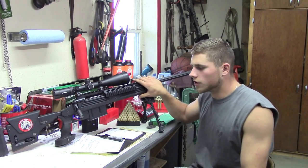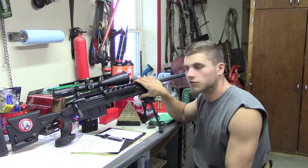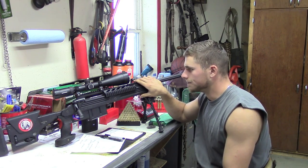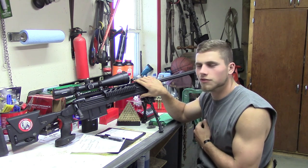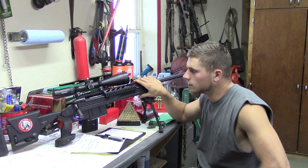This is my new woodchuck slayer. It's the 110 BA Winchester Magnum Tactical Sniper Rifle. I just got it not too long ago and I'm pretty excited about taking it out to the field and using it. I'm going to be going after woodchucks and later on deer.